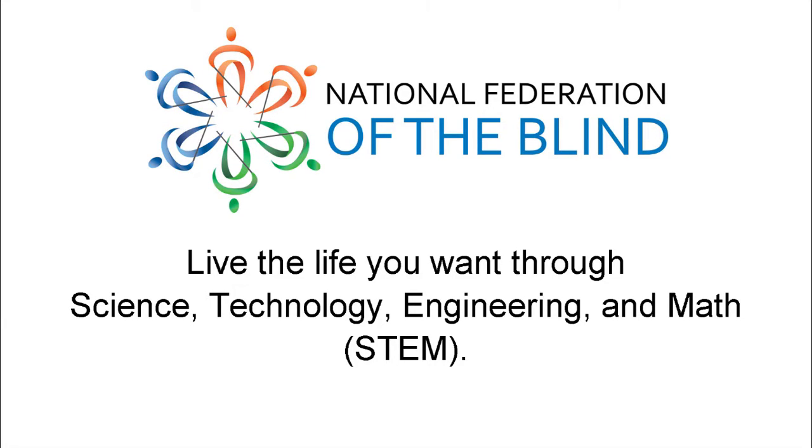National Federation of the Blind. Live the life you want through science, technology, engineering and math.